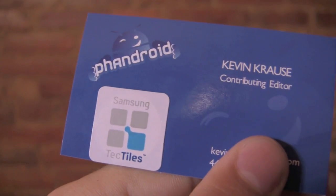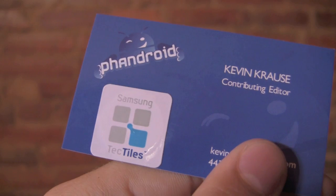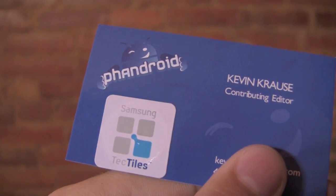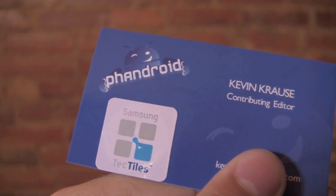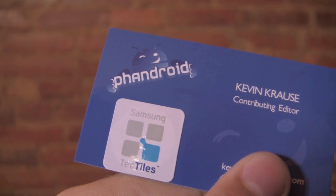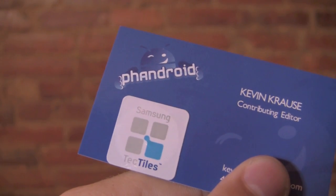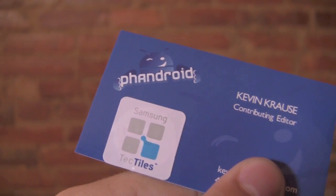What's up everybody? It's Kevin here with FanDroid.com and today we're taking a look at the newly announced Samsung Tectiles. These are programmable NFC stickers that are going to ship with the Galaxy S3, but they're not limited to just the Galaxy S3. Any NFC phone can read them, and most Samsung devices with Ice Cream Sandwich are going to be able to download the Tectiles app and program, scan, and take full advantage of these. So we're going to take a look at how to program and use Tectiles today with your Android phone.